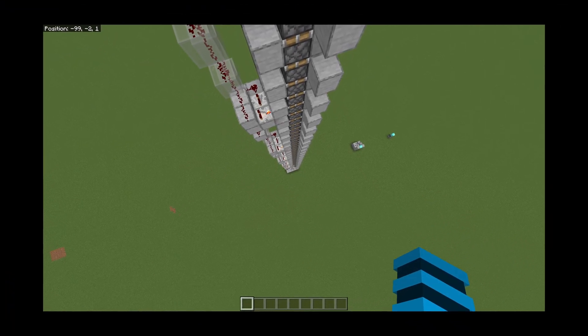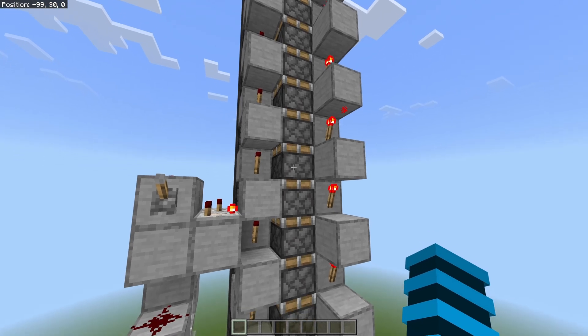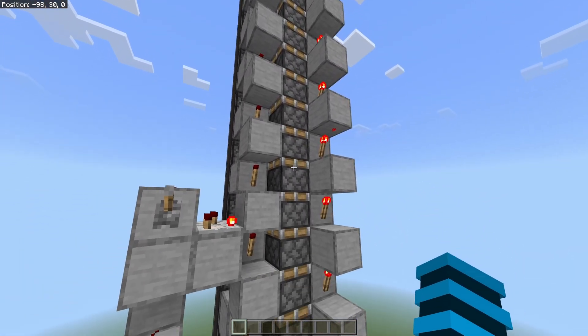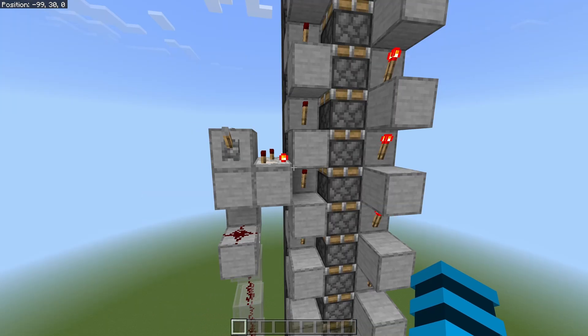That probably hurts for the person on the bottom. This is basically my previous design that I showed in my previous piston extender video, but with these extra two blocks on the left here — they basically make it able to push more than 12 pistons. Otherwise, you run into the push limit. Here, I'll show you how it works.